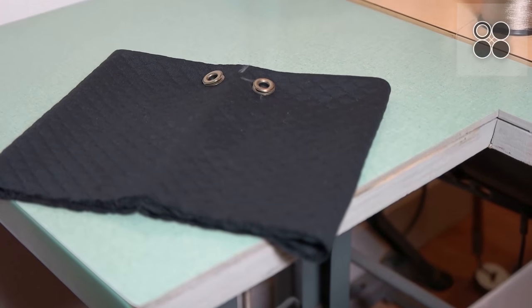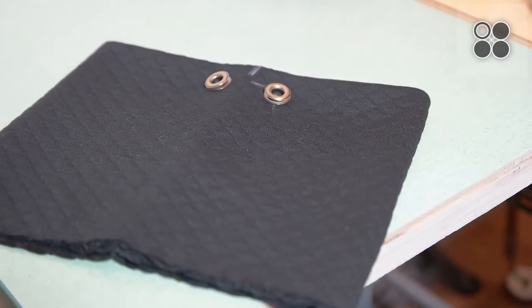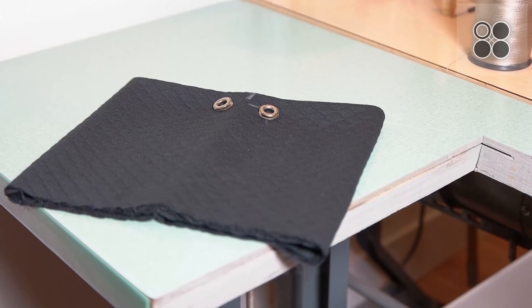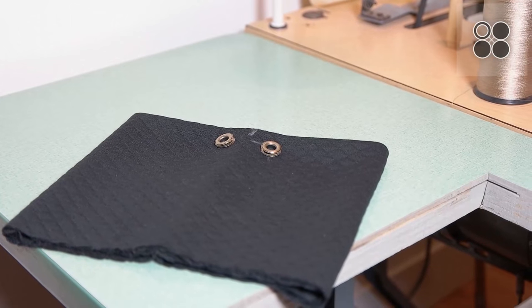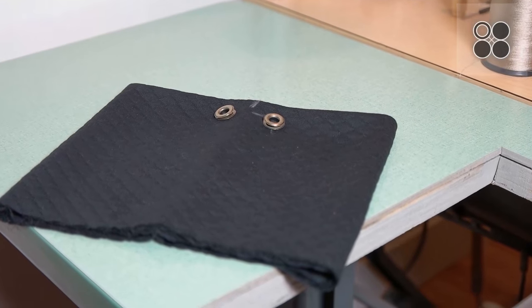From here we're just going to speed through putting in the grommets. If you want a more in-depth description of how to put those in, then just watch our last video of how to turn a crew neck into a hoodie — we did the same thing with the same grommets, so go ahead and take a peek at that video if you want to know more about how to do that.